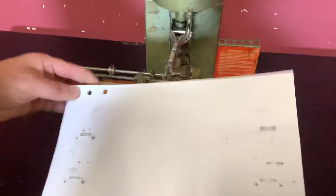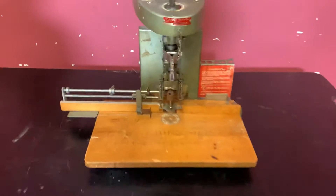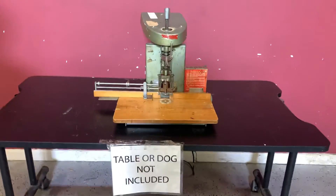And you can see that it did, in fact, drill your holes. Again, up for auction is a single-hole spinet paper drill. Thank you.